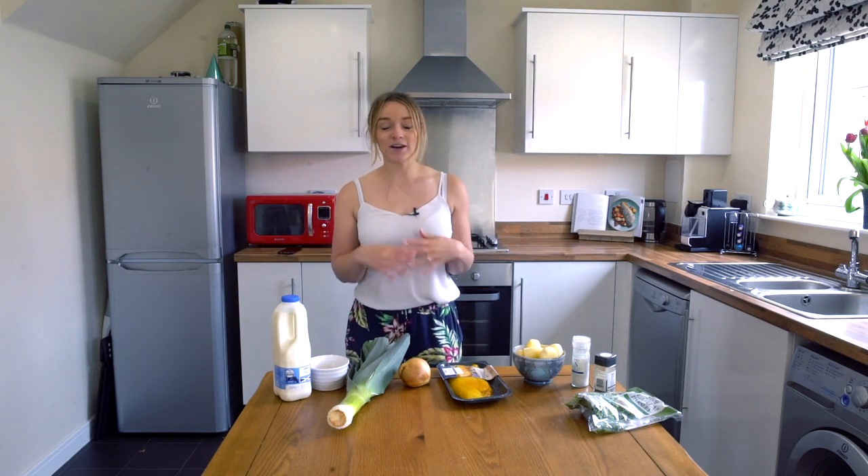Hi and welcome back to my channel. My name is Fiona. I'm a travel vlogger and I can't travel anywhere because it's not essential. So what I'm doing instead is I'm traveling all around the world via my kitchen and I'm trying to cook different dishes of different places that I've been and I've vlogged.